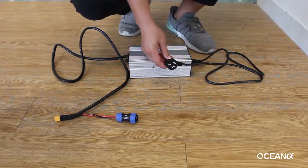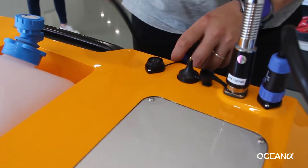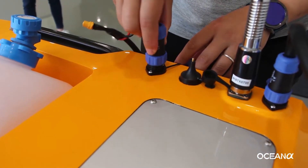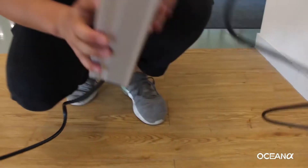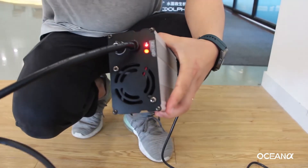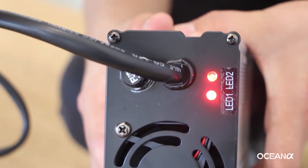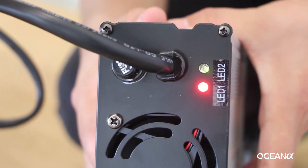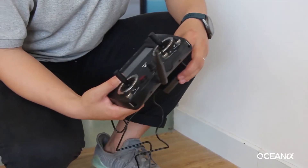Bolt charging: plug in the charger. Open the charging port and align the white dots to connect the cable. Turn on the charging button. The cooling fan starts working and the red light turns on — that means the bolt is being charged. When the cooling fan stops working and the light turns green, that means charging is finished.